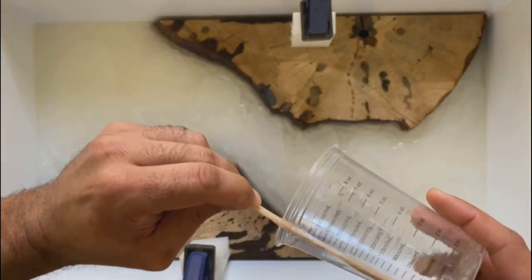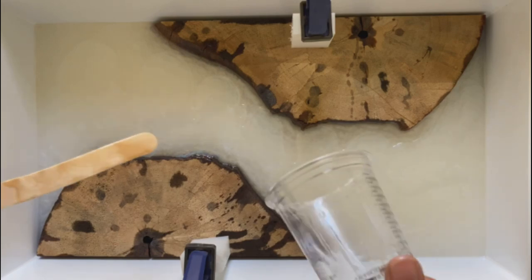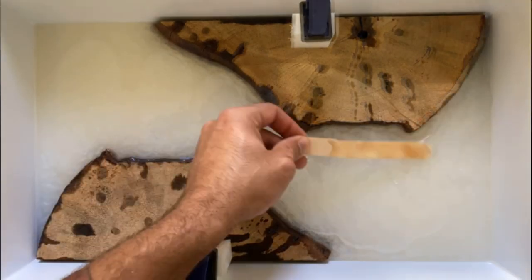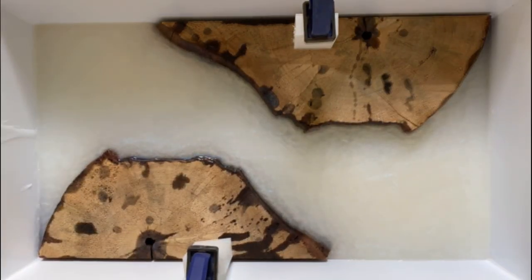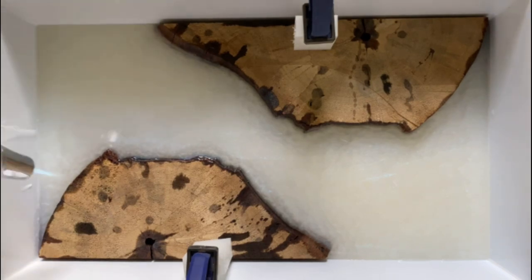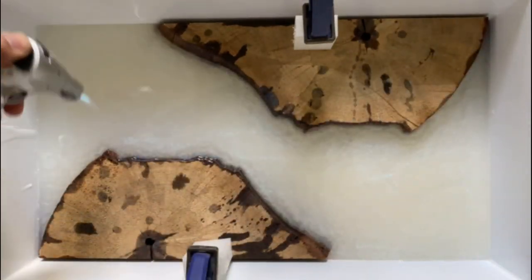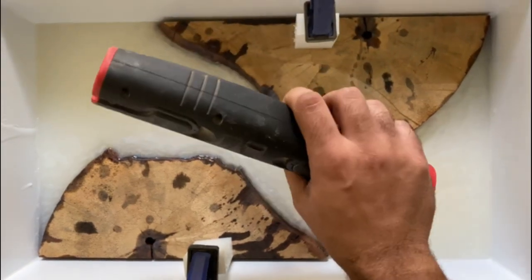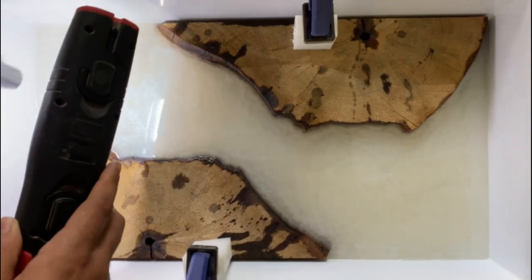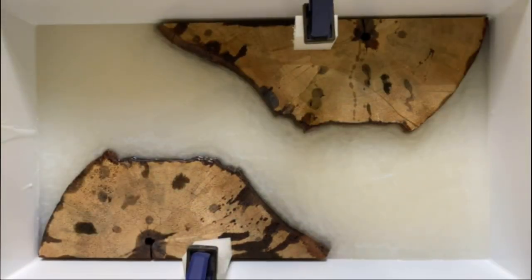The Craft sets up much quicker than most epoxies — you probably have about 20 to 25 minutes until it really starts to gel beyond a workable point. So be cognizant of that; you don't want to let it sit in the cup too long. Once it's spread out, take your torch and get any surface bubbles that popped up through mixing or spreading. Since this mold is white, I use a flashlight in combination with my torch to see the surface bubbles better. Quick passes — you don't want to stay in any one area too long and potentially burn the epoxy.